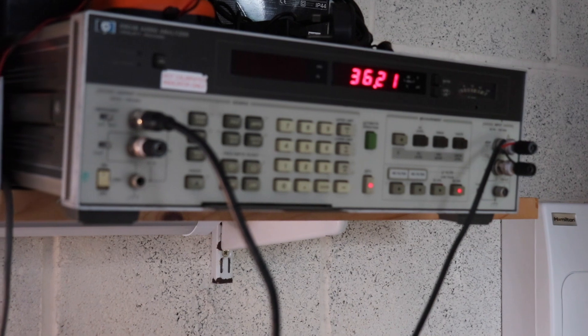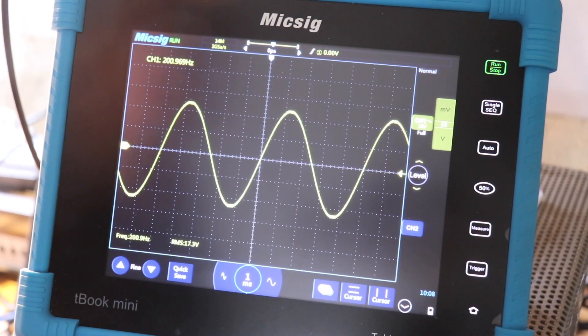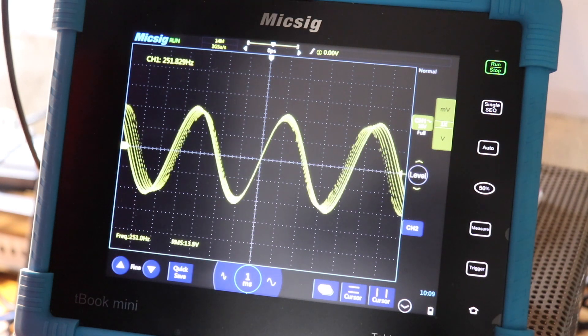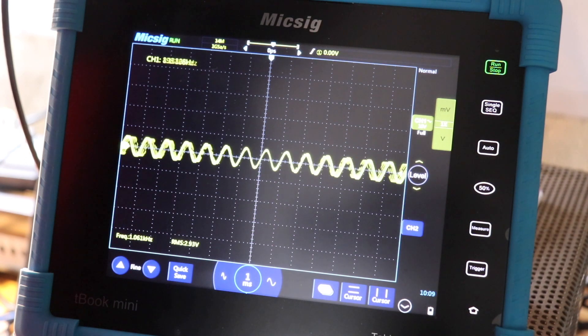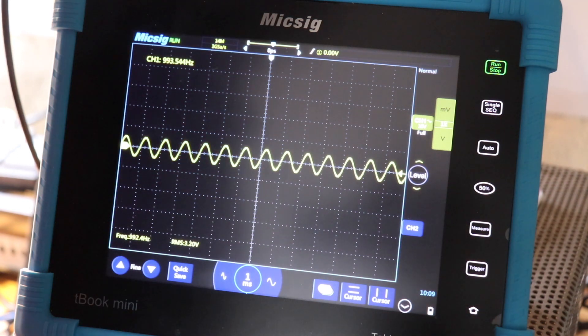I think the heatsink's starting to get a little bit warm. What I want to demonstrate now is the frequency response of this thing. This unit is marketed as a subwoofer Class D amplifier, so I'd expect the response to be better on low frequencies rather than higher ones. Let's increase it up anyway. Taking it to one kilocycle, you can see the output has really dropped off.